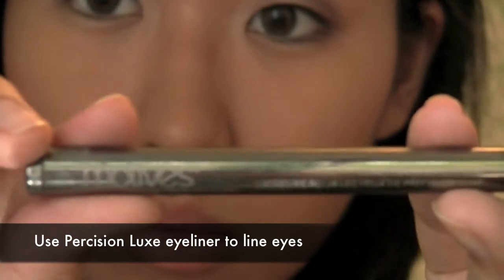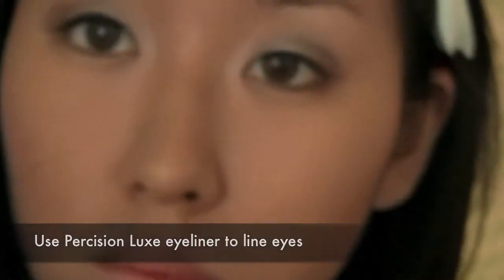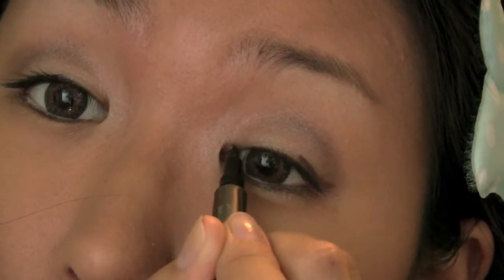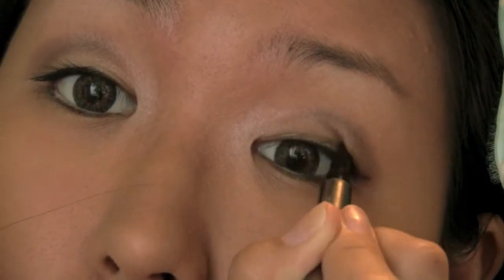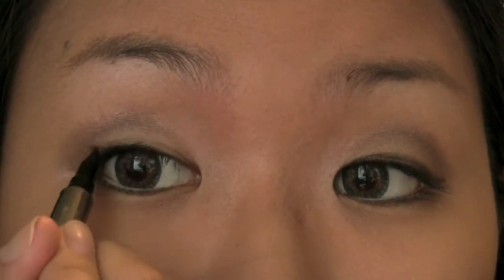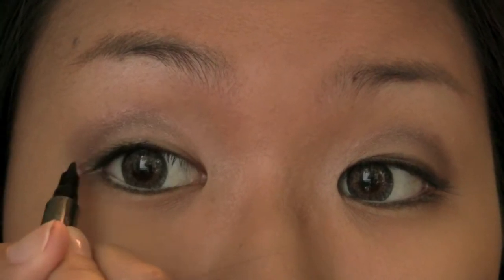Now take a luxe precision eyeliner pen from Motives and use it to line only the top lids. Lining only the top lids will keep the eyes opened, whereas lining both the top and bottom lids will close the eye and make it appear smaller. Don't worry about darkening it too much — we want it to appear natural.